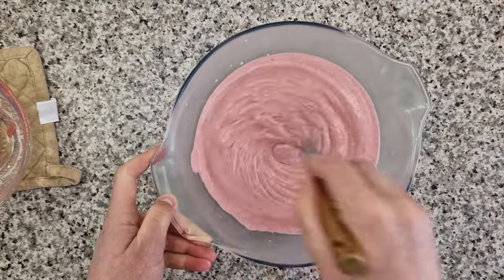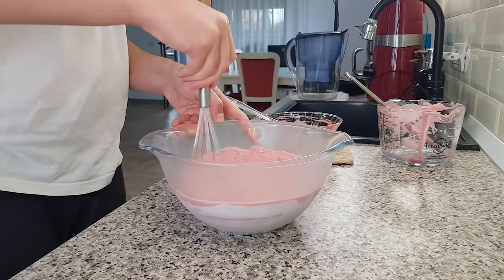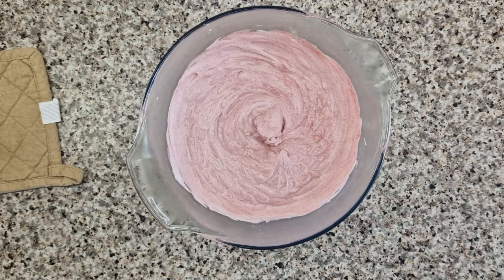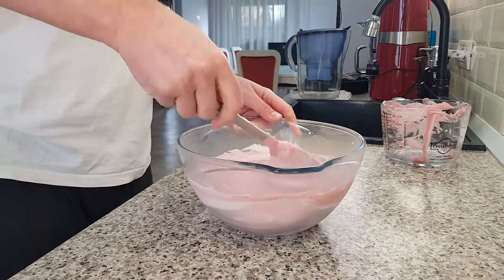You can add this entire mousse to the softly whipped cream you just took out of the fridge and start mixing with a whisk. Try not to lift the whisk though — you don't want any more air in. Then you can switch to a silicone spatula to scrape the sides and bottom of the bowl and fold the mousse until it's perfectly homogeneous.